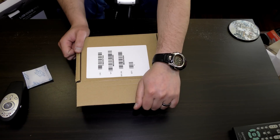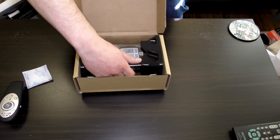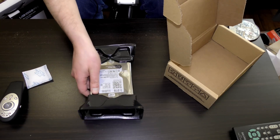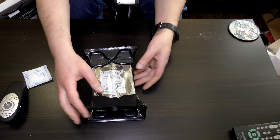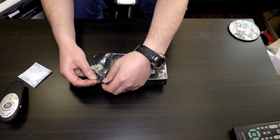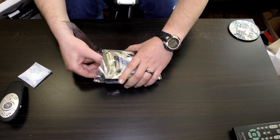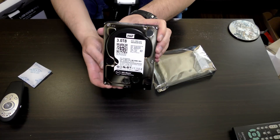We've got a Western Digital Black 3TB hard drive to upgrade my video editing. Right now I'm video editing my 4K footage on a Western Digital green and it's a little slow. This is my favorite part of opening a hard drive. I like the way she shines — dust free.